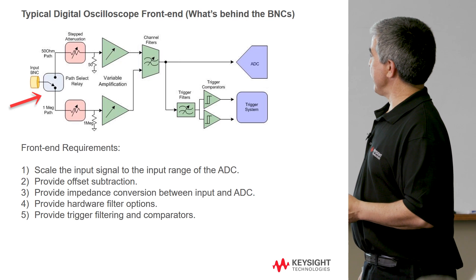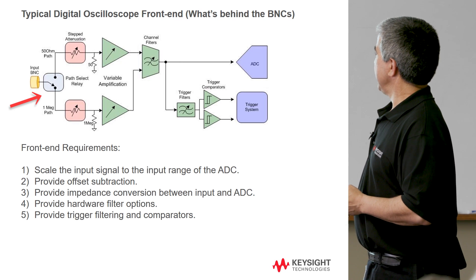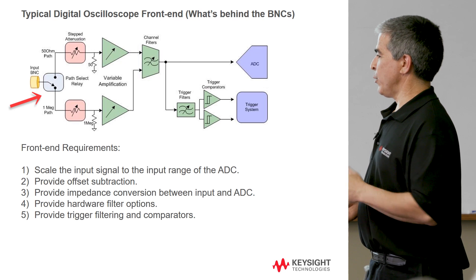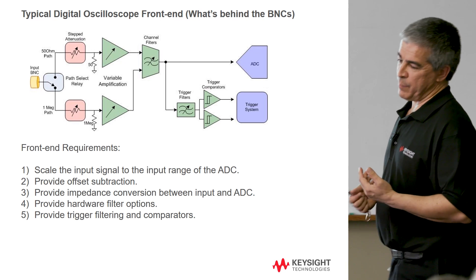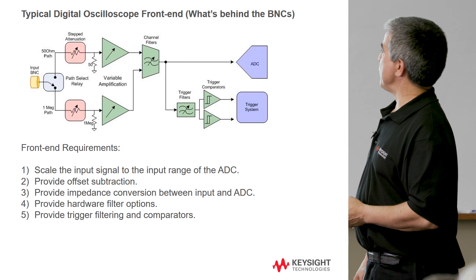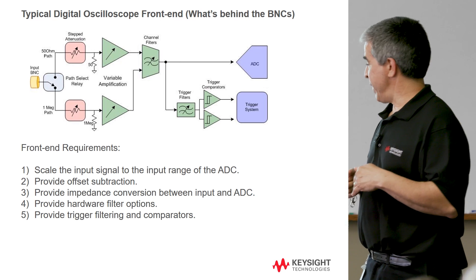So there's that impedance conversion. You take higher impedance or 50 ohm systems, run it through amplification circuitry, and then the output of this circuitry is a low enough impedance to drive the ADC, which tends to be a fairly capacitive load. So you want to have a low enough output impedance such that the input capacitance of the ADC doesn't affect the bandwidth you're trying to measure.